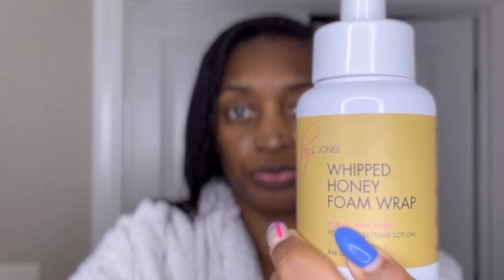I'm making sure to get the ends and then combing it through. Today I'm just going to flat iron it, and after I flat iron it I may throw some large rollers in there to give it a little more body, but we're on a time crunch. Now I'm going to apply this Whipped Honey Foam Wrap - this is basically a setting lotion in foam wrap form. This will lay my edges and my roots down so that I don't have to apply as much heat to them. I just apply that all around the edges and the roots and then comb it in.